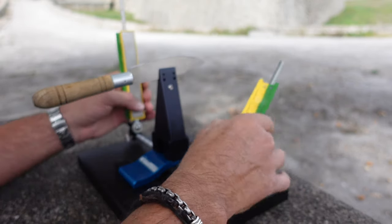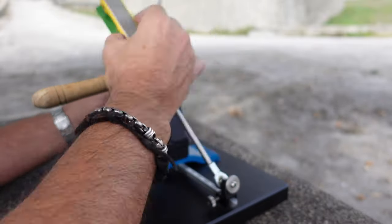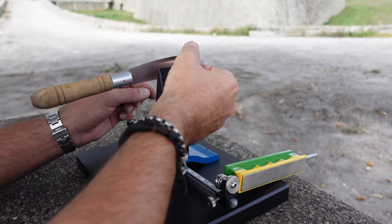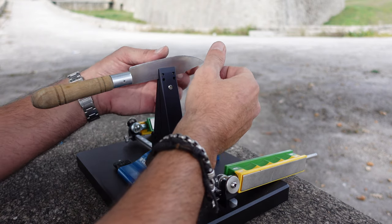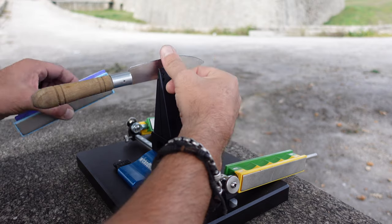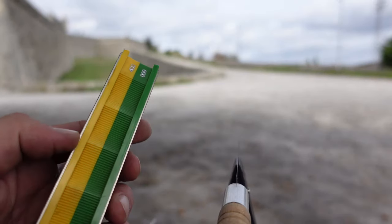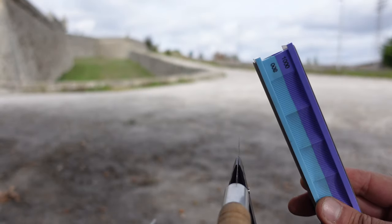Switching over to the 600 grit now. Let's check it out — getting that great edge, definitely relatively sharp already. The knife most likely for everyday use would be good to go as it is right now, but since I do have my higher grit stones I'm going to give them a few more passes just to make that edge a little bit more wicked. Let's switch our stones out for a higher grit, making sure to wipe them down. Moving on to the 800 grit.